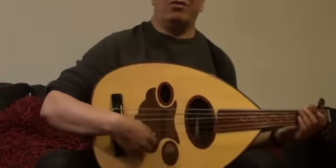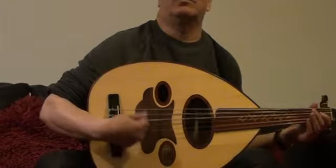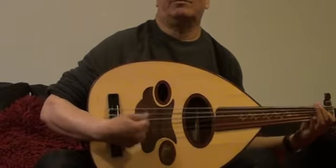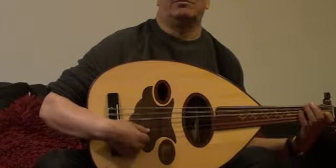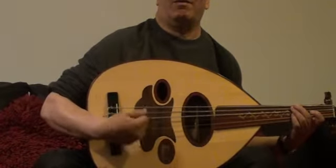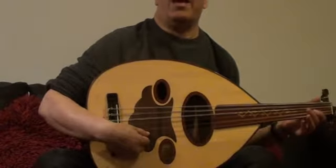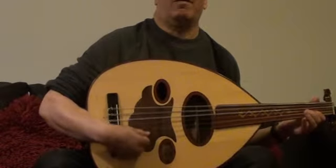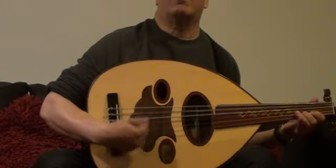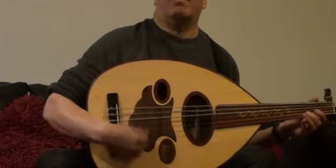Starting with the open string on the D, the double string. Here is the Hijaz Maqam. E flat with the first finger. F sharp with my fourth finger. G open string. And then A with my first finger. I play the B with my second finger here. C open string. And D.